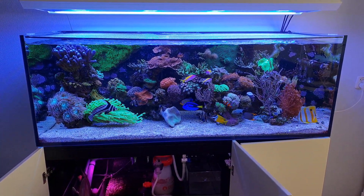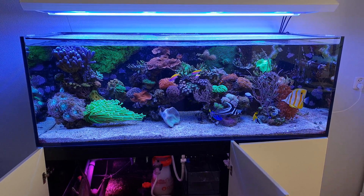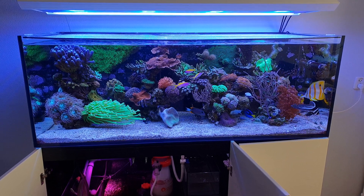Hi everyone, it's Dutch Reifer here and welcome to this video review of the LuxBird Par38 LED that you can use for a refugium.